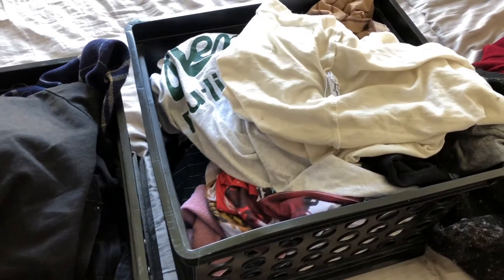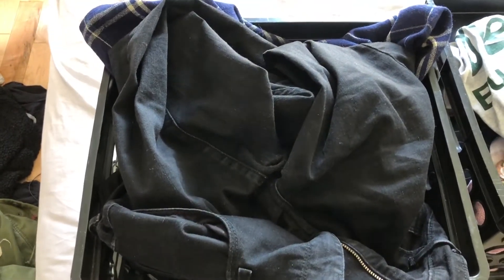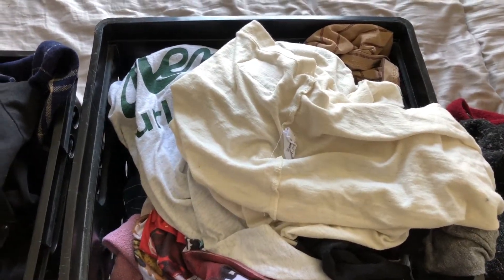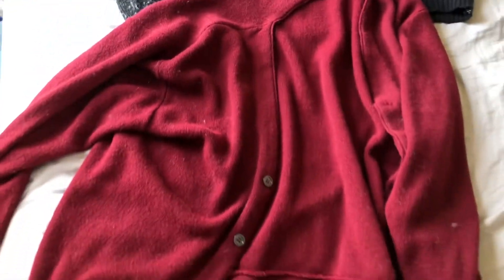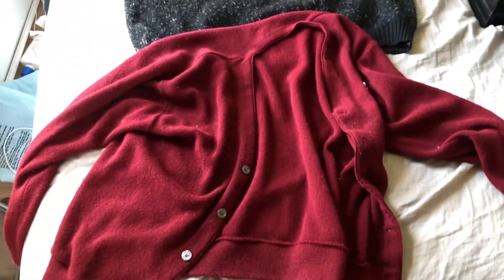First, what you're going to want to do is separate your dark-colored clothes from your light-colored clothes, because if you wash them together, sometimes your light-colored clothes can get dyed different colors, and that's no good. Also, take out any fragile clothes, like wool sweaters. They need to be washed in a different way, and we're not going to go over that in this video, but just take them out.